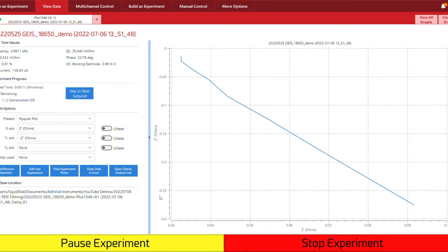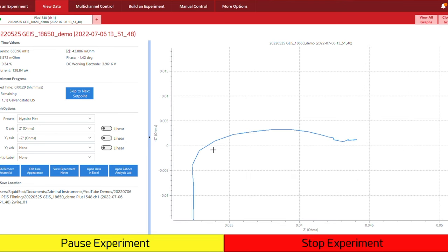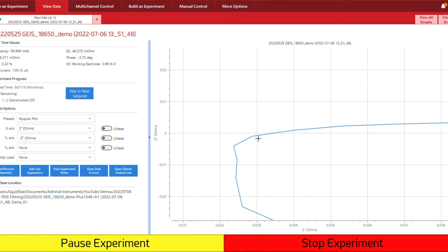The particular area that we want to pay attention to is where the impedance first crosses the x-axis — where the imaginary impedance is at zero and the only impedance that we're measuring is the purely resistive component. Now we can zoom in on that point and see where it is. From this result, it looks like where it crosses the x-axis is around 0.03 ohms, perhaps closer to 0.034 or 0.033 around there. Now we can stop this experiment a little bit early because we already have the data that we need.